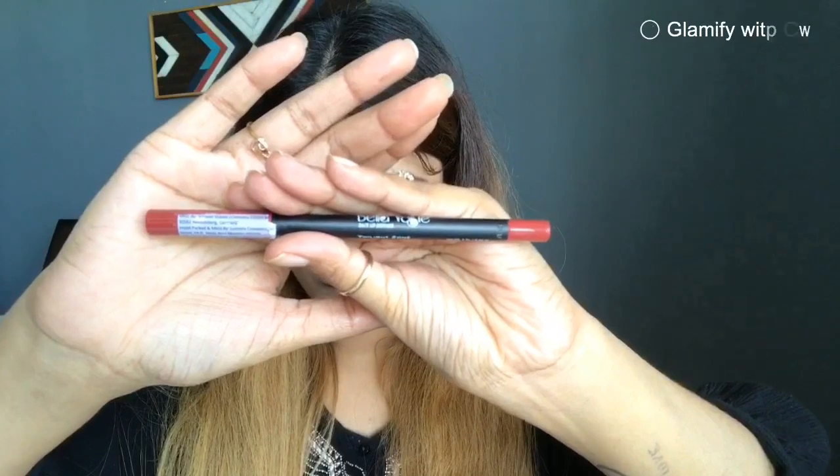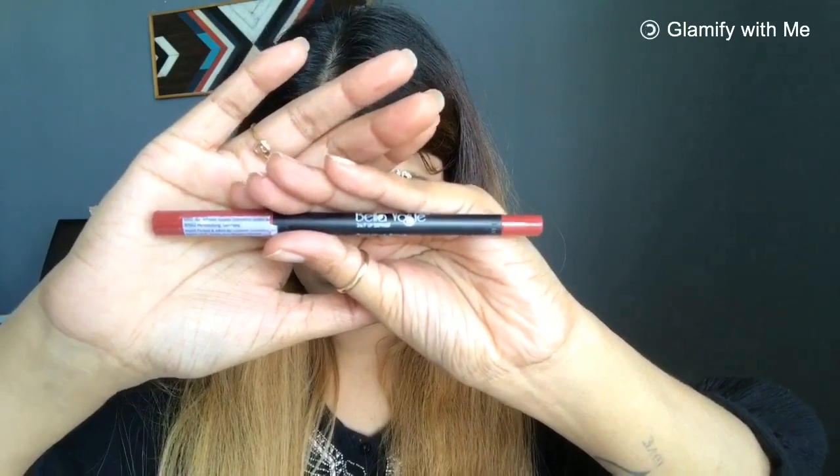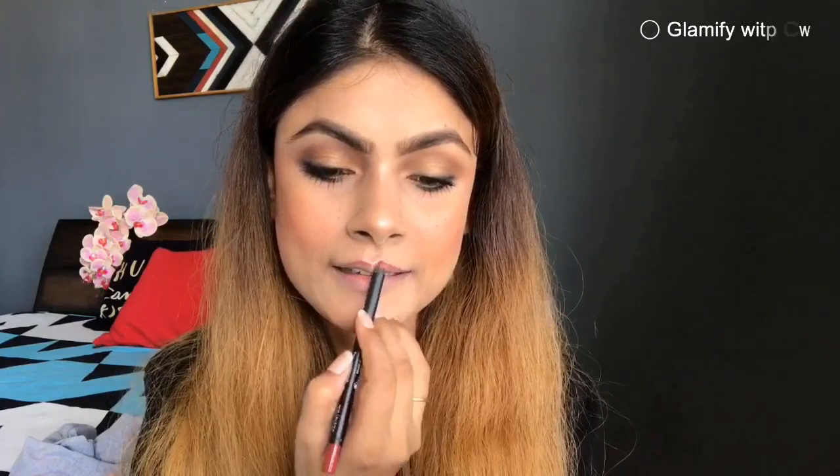I have used Maybelline blush on the apple of my cheeks — it's very subtle and has completed my overall makeup look. I have also used Bella Lip Liner, which is very affordable — I think it's only around ₹97. I will mention the exact pricing in my description box. For the lipstick, I have used Bella Darling Isabelle's lipstick in the shade Naughty Nude.